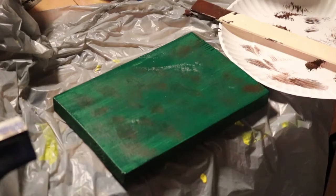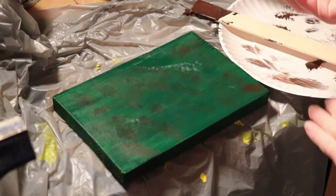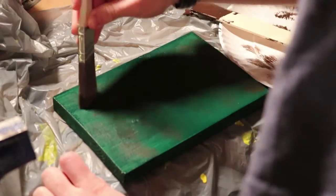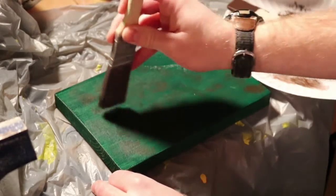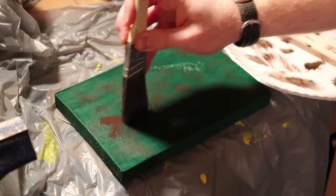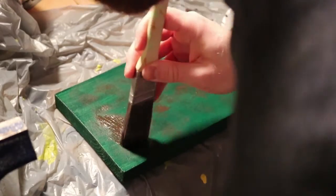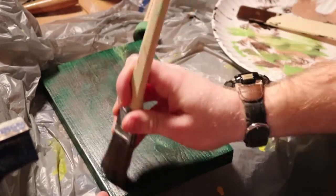For the base — the ground — I did one coat of green and then added a lot of different colors: brown, a light green, and a slightly darker green. I just lightly stroked them across to create a ground look, because ground isn't just one solid color. You have dirt and grass mixed in, and it just looks better that way.